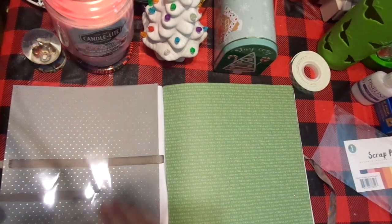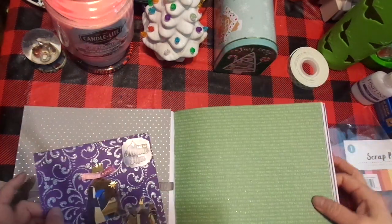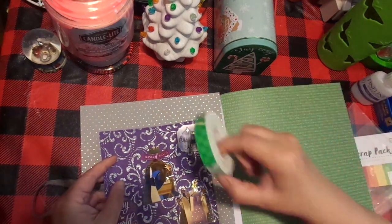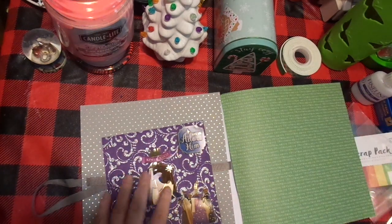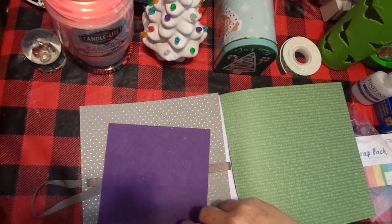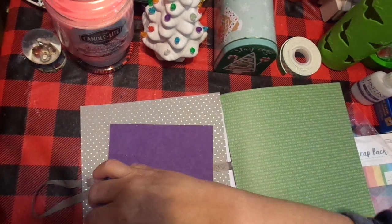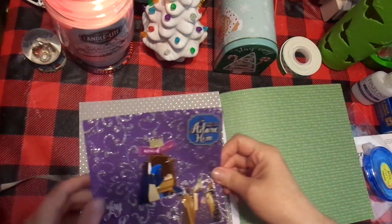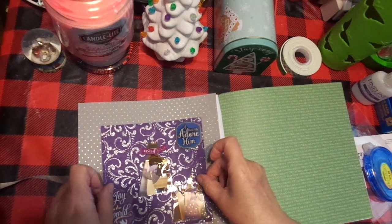I think that is a fast and quick cover page — or introductory type page. And that's it, that's all I'm going to do. I'm going to go ahead and just do the top, and I'm going to double-run this tape so that they can lift it up and put their picture in. I do have some pictures of them — maybe I'll do it for them. I haven't decided yet.